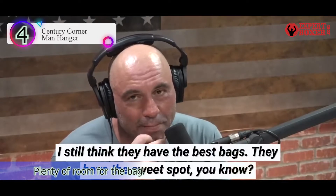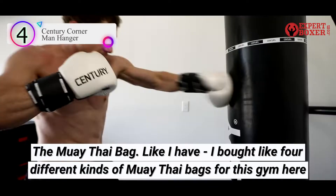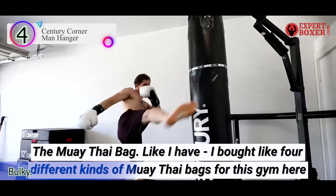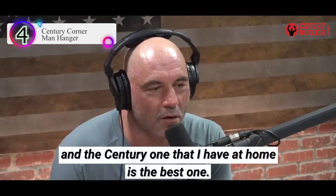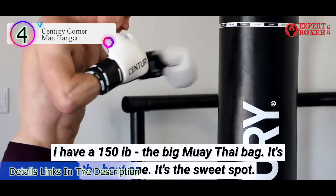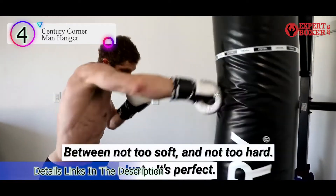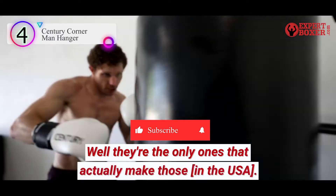I still think they have the best bag — they have the sweet spot in the Muay Thai bag. I bought four different kinds of Muay Thai bags for this gym, and the Sentry one I have at home is the best one. I have a 150-pound Muay Thai bag. It's the sweet spot: not too soft, not too hard, just perfect. They're the only ones that actually make those here.